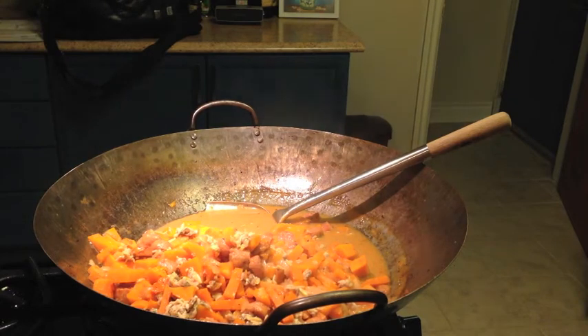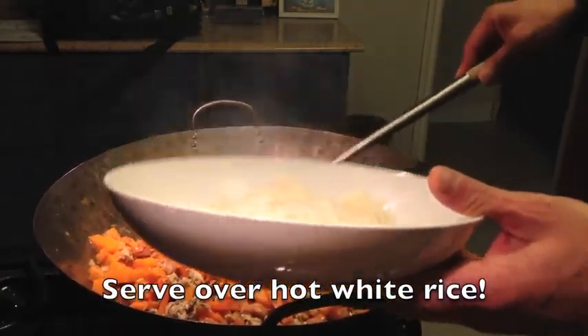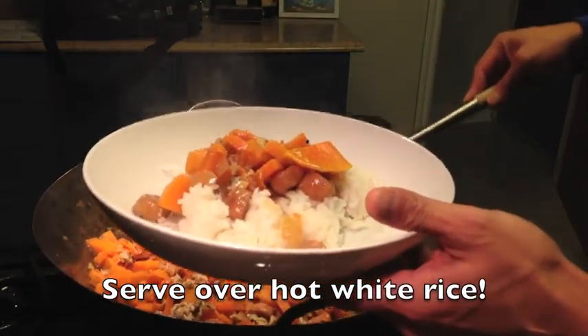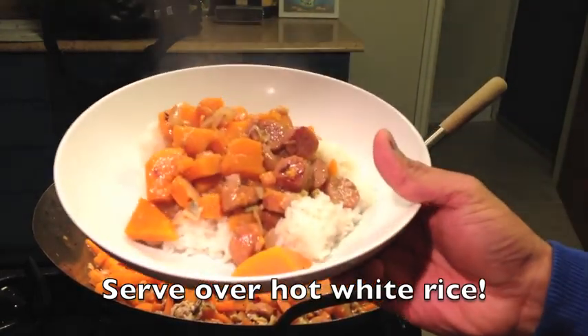Very easily served. How do you do it? Serve straight up over rice. You see that? It looks delicious. And that's it — voilà, finito. Enjoy!